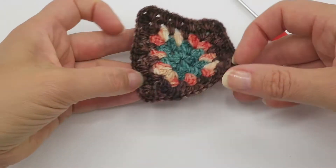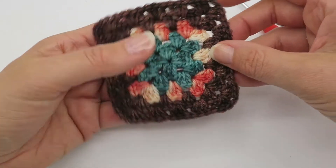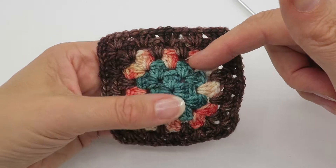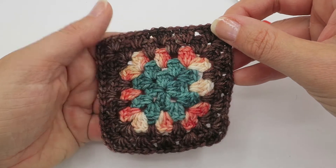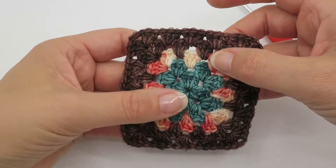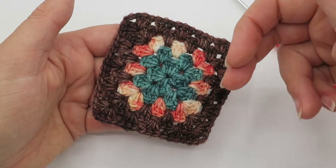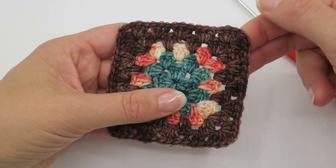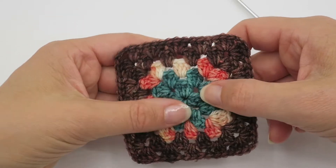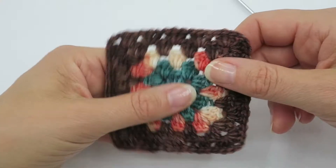In this video I'm going to show you how to make a 2-1-2 granny square. By 2-1-2, I mean the first two rounds are in one color, the third round is in another color, and the fourth and fifth rounds are in another color — so it's a three-color granny square. Traditionally, granny squares were made to use up scraps of yarn, so every single round might be a different color, resulting in a lot of ends to sew in. What I like about the 2-1-2 granny square is you still get multiple colors but you're sewing in fewer ends.